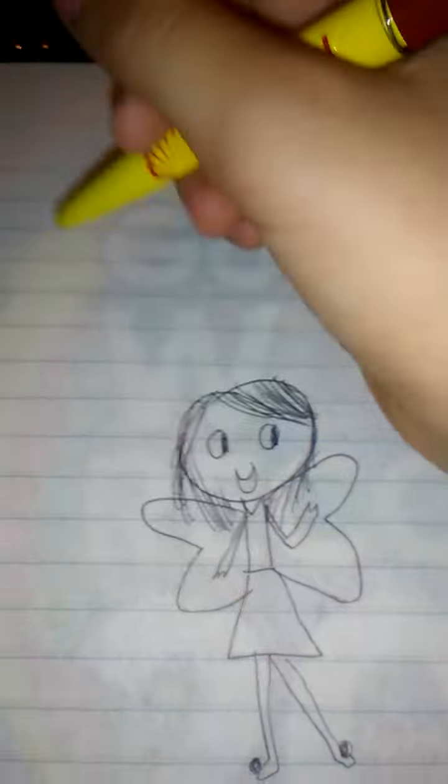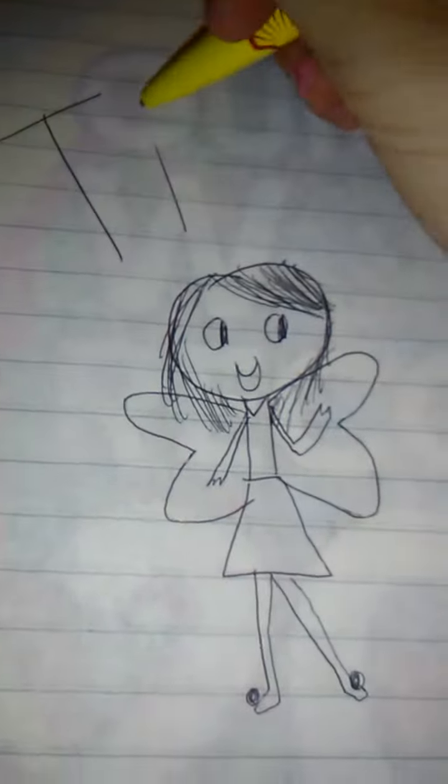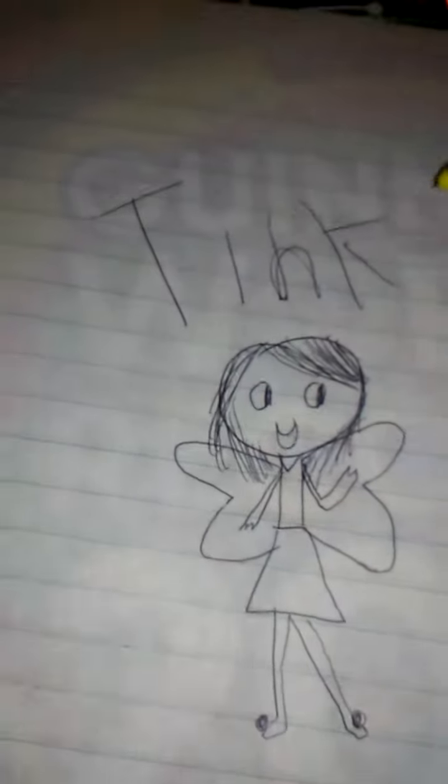So let's just draw on the top 'Tinkerbell' — T-I-N-K-E-R-B-E-L-L. Okay guys, thank you for watching this video, I hope you subscribe and thank you so much for watching my vids, bye!